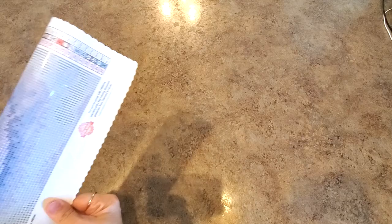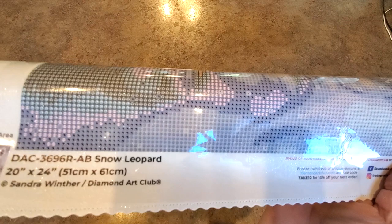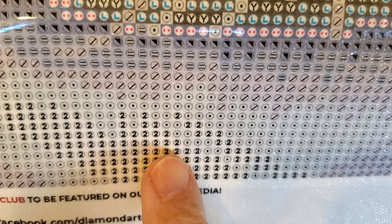Here is the bottom of the canvas with all of our pertinent information — there it is — and a little thumbnail picture. And the drill field. Let me see if I can make it focus on the drill field. Here's our drill field. I think that was the AB — looks really nice. Look at it. Nice. I like it.